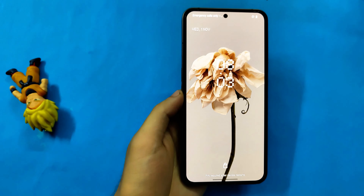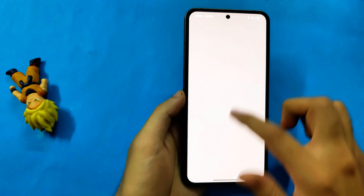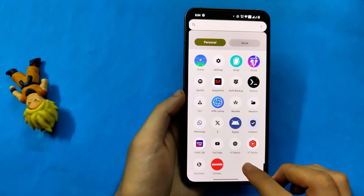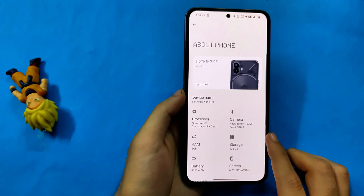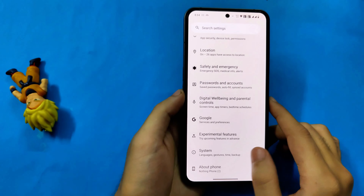The phone has booted and the wallpaper is the same as it was before flashing the update, which means the data is not formatted. After the phone completely boots, the first thing we'll do is check if the update is installed. Go to settings, then about phone section — and you can see it is showing 2.0.4. That means our system is updated to the latest 2.0.4.